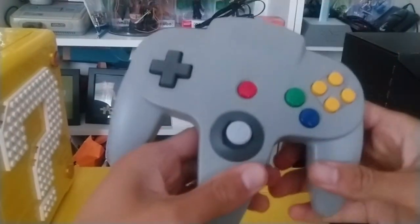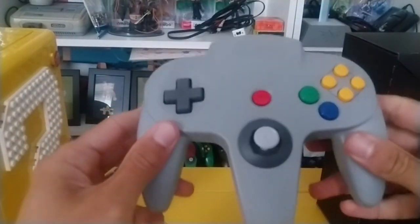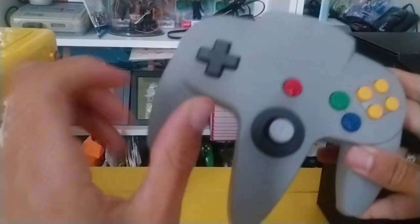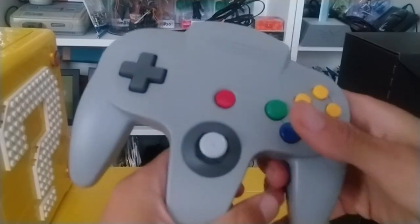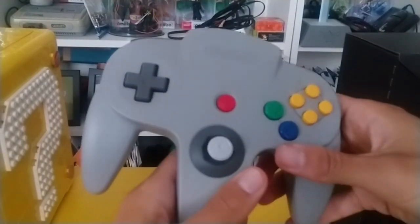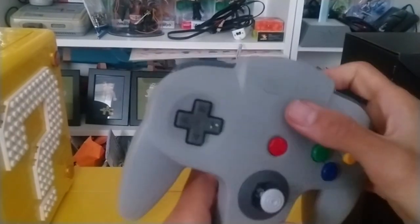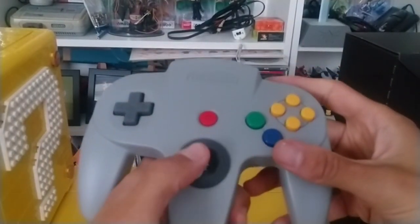This is the weirdly designed N64 controller. You've got your D-pad — that feels good. You've got your shoulder buttons, your analog stick — I'm not going to press that yet, I'll tell you about it in a bit. But A and B, C buttons, Start. It feels all nice.